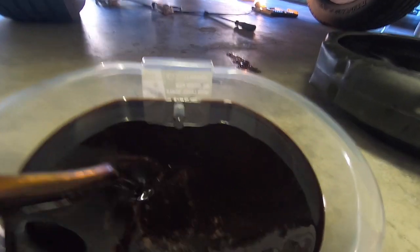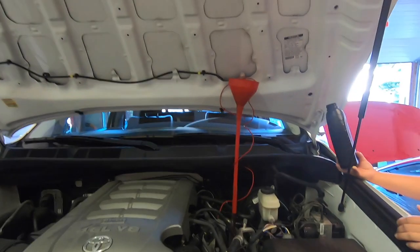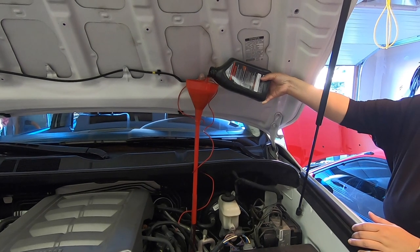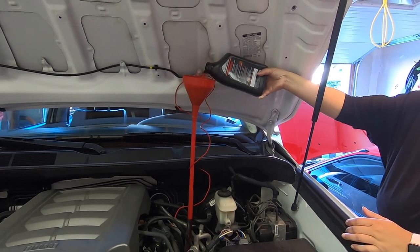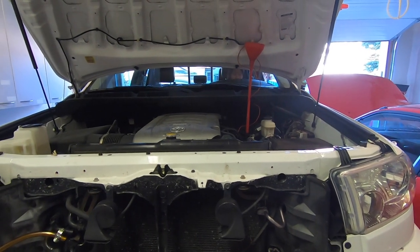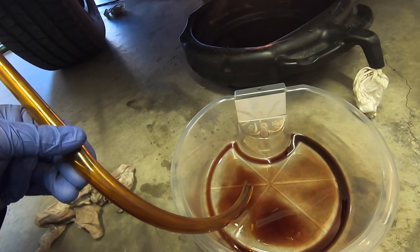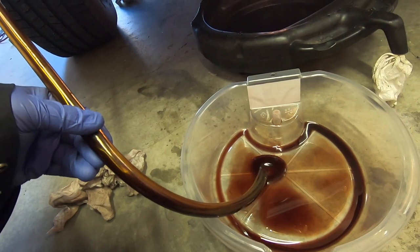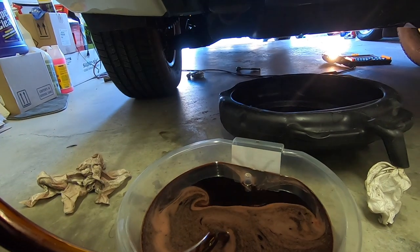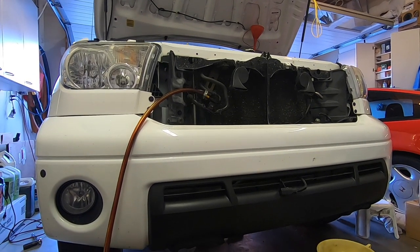We've now drained out 2.8 liters of fluid from the ATF cooler lines, meaning the transmission sump is almost completely empty. We need to refill the oil sump with three additional liters of fresh fluid. Now that the sump is filled with three liters of fresh fluid, we do round two of the cycle again. The fluid is still quite dark, so after draining 2.8 liters again, we fill it up and do round three.